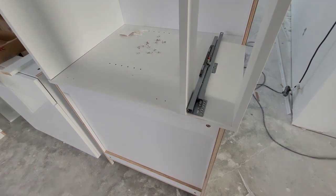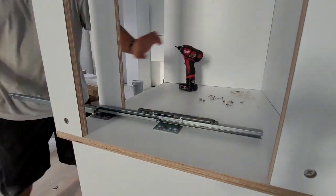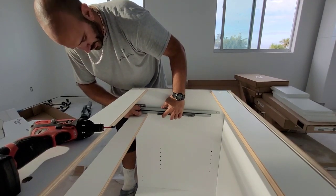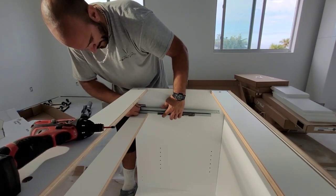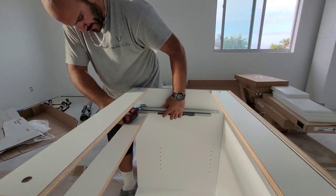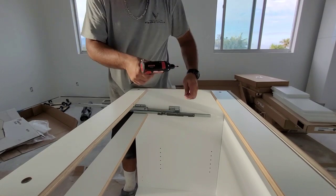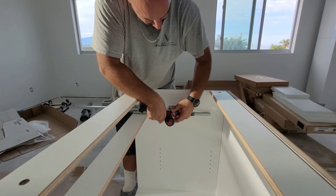I'm going to put this one on, then put the cabinet on the floor, put the one on the other side, and then we can start building the drawer. Another good thing about putting the wood on first is it holds the slider exactly where it needs to go - if I'd done that from the beginning I probably would have saved some time figuring out which hole it was. I'll start the screws with my finger, then come back and run them in with the drill. Be careful with this rail because it is a little sharp. Make sure you get it on the bottom row, not the top row, because I've done that too.